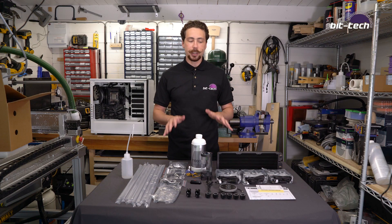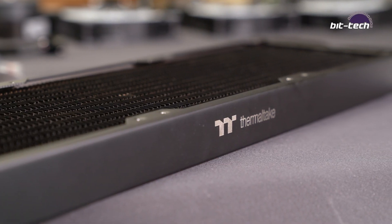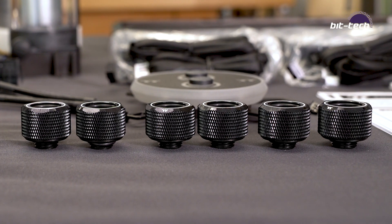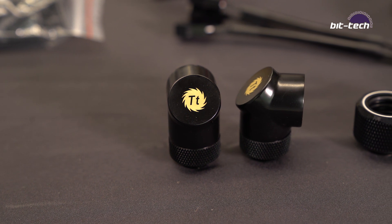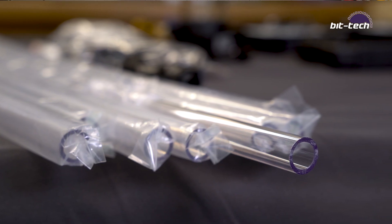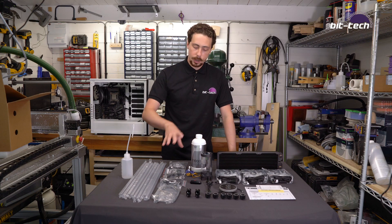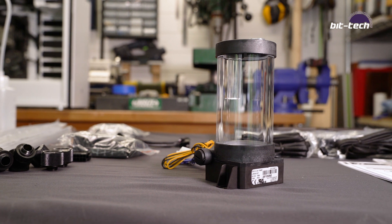In terms of what we get in the kit itself, you're going to get the 360mm thin copper radiator, three fans, six C-Pro fittings, your CPU water block, two angled adapters — these are 90 degree ones — four metres of 16mm PETG tubing, and then a bunch of adapters, the pump-res itself, and a litre of coolant plus a fill bottle.